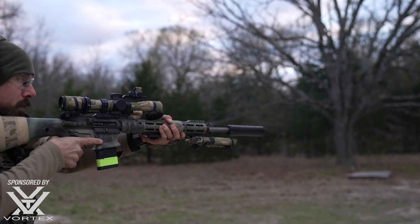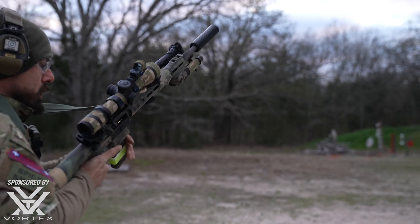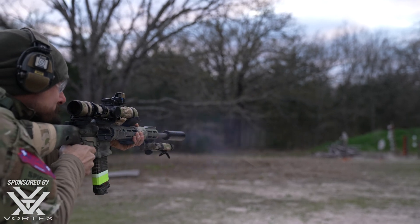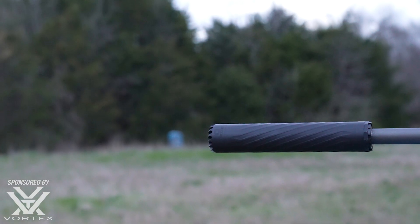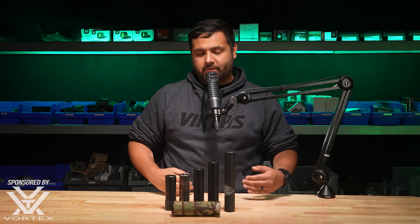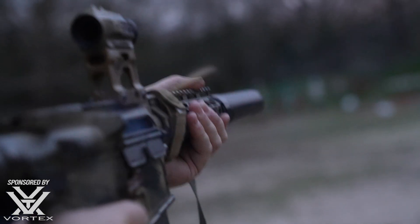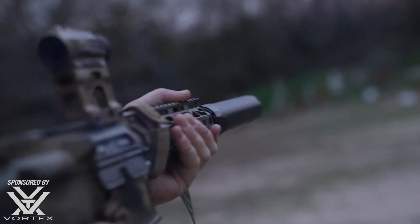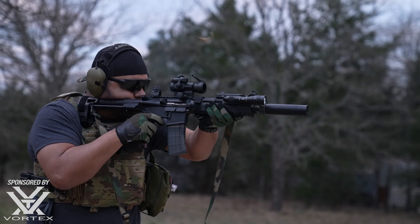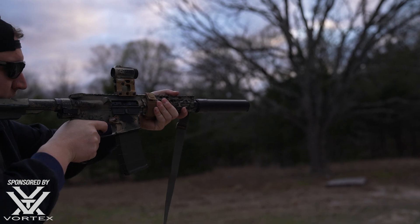The next large consideration is caliber selection. If you already have a gun you're trying to suppress, caliber is a big deal. The only thing a suppressor does is handle the gas escaping the muzzle — it cannot do anything about the projectile once it leaves the firearm. There are two types of rounds: supersonic, or faster than the speed of sound, and subsonic, which is slower — right around 1,100 feet per second. Once a round goes faster than the speed of sound, you get a supersonic crack that is incredibly loud and defeats most of the work done at the muzzle. If it is subsonic, it can get as close to Hollywood quiet as you could possibly get.